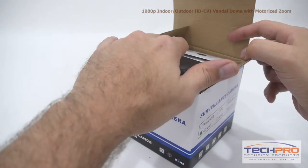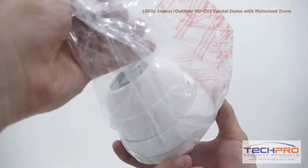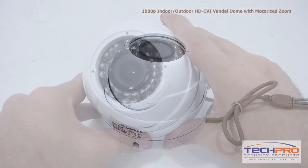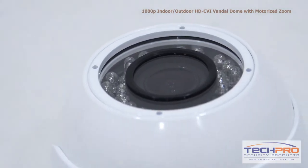This is our 720p HDCVI indoor/outdoor IR dome security camera. This economically priced HDCVI camera can transmit high-def 720p footage over analog cable. The advantage of HDCVI is you can upgrade an old analog system to HD quality without having to replace your old analog cables.